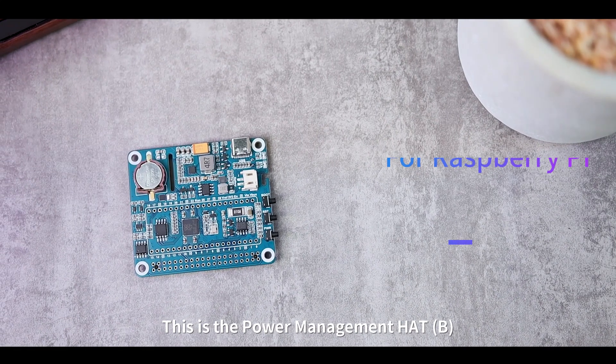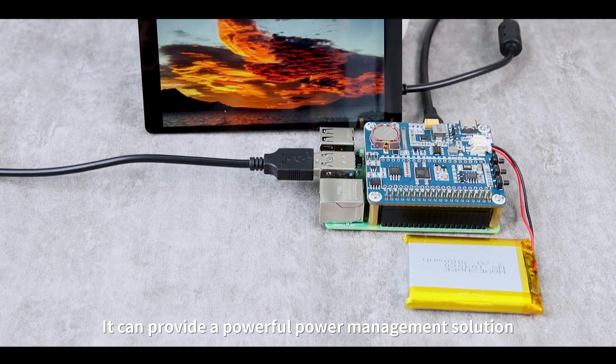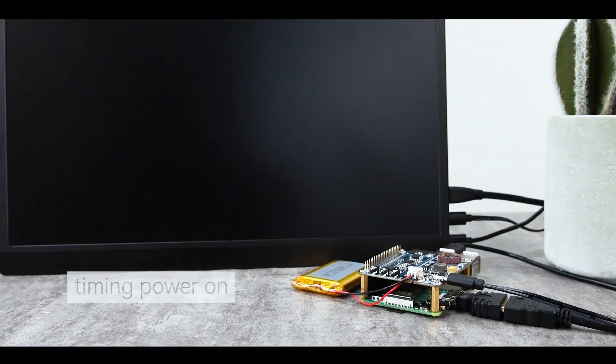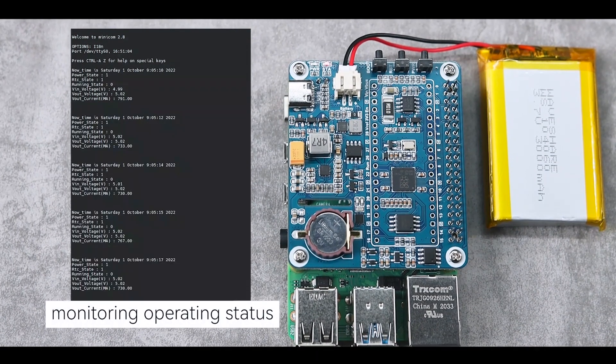This is the Power Management Hat B for Raspberry Pi, produced by Waveshare Electronics. It can provide a powerful power management solution for Raspberry Pi series boards, such as timing power on and timing power off.